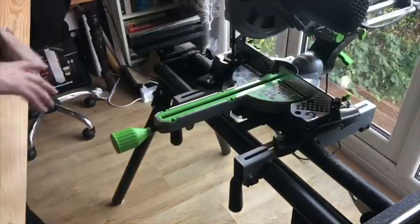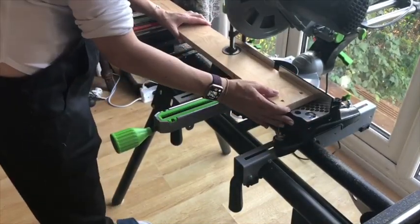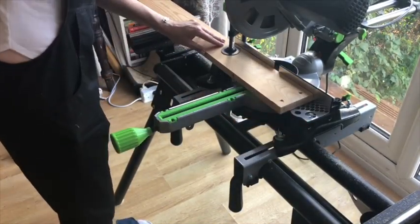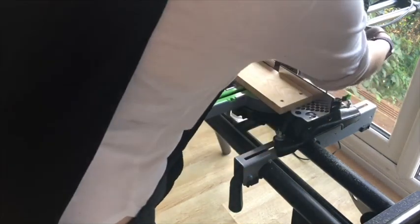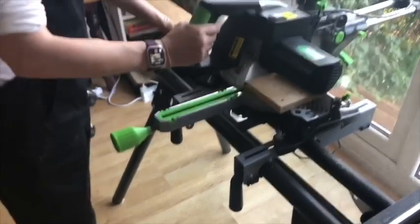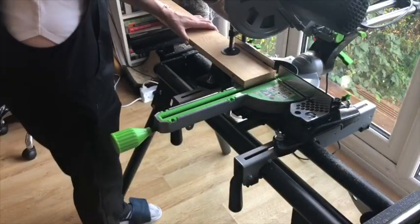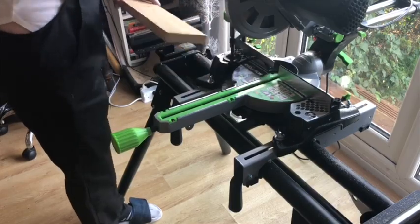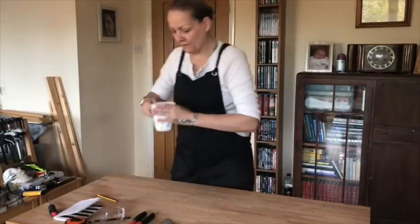Then it was time to start cutting all the pieces — this is the fun bit. And of course a short break for a cuppa.